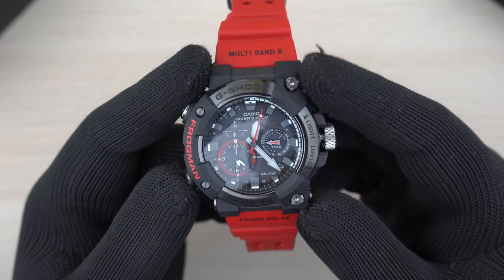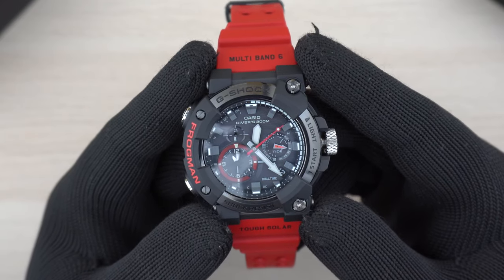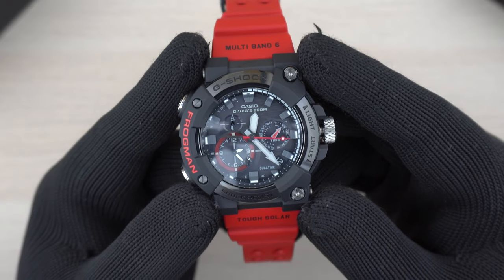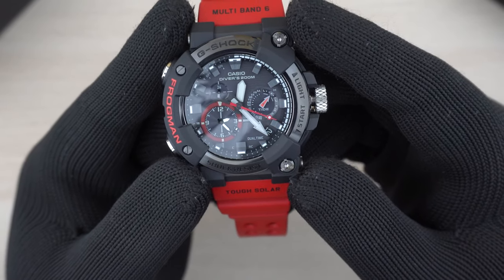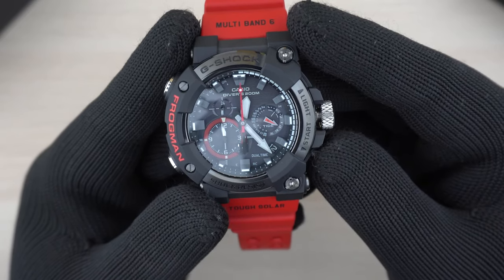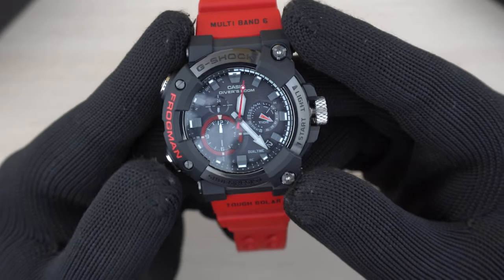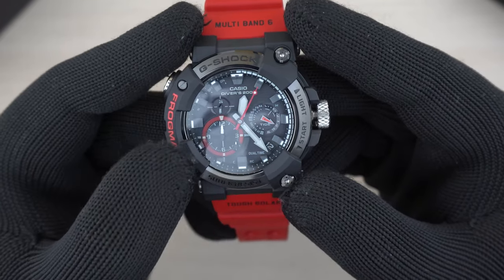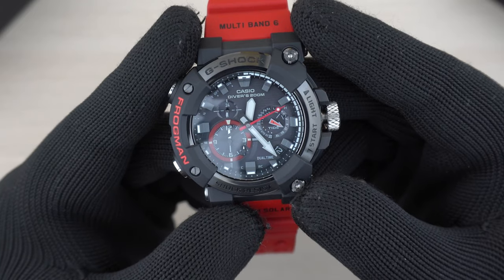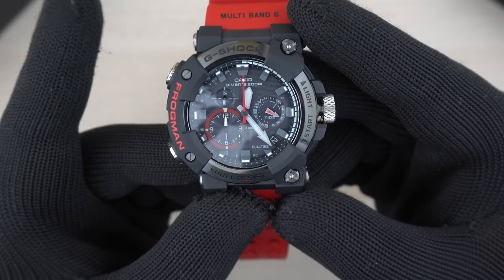Let's look at some of the modes. Pressing this button first goes into tide graph mode — it switches the dual time display to the port city you've chosen and shows the current tide, which right now says high tide. Pressing further goes into stopwatch mode. Pressing the button on the lower right starts the stopwatch — the seconds hand moves and the sub-dial shows elapsed minutes and hours. Press the same button to stop it, and press the other button to reset.